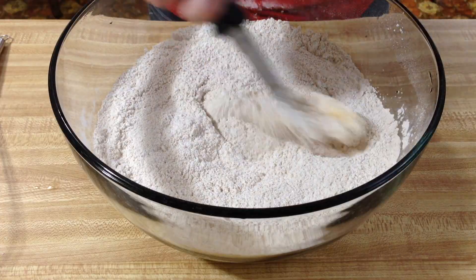Now we're going to chop in our vegan margarine. You want to use it cold because we're going to chop it in with a knife, incorporate it, and get it all crumbly.